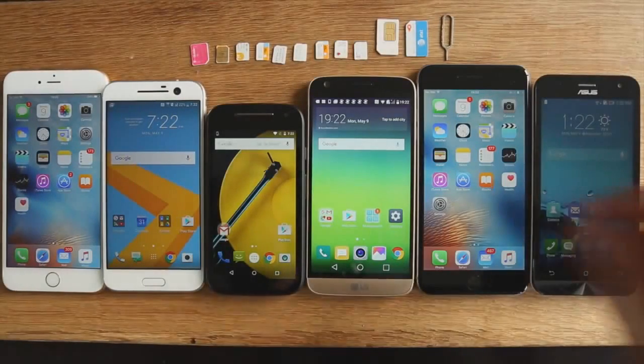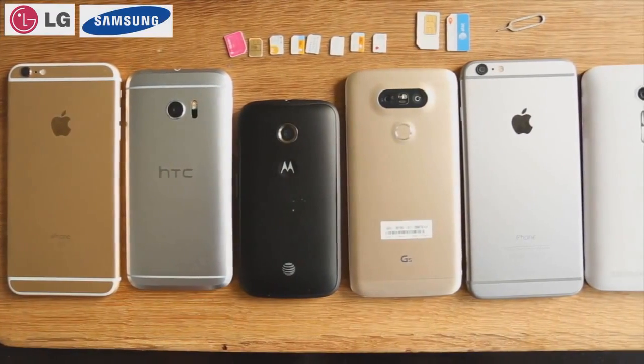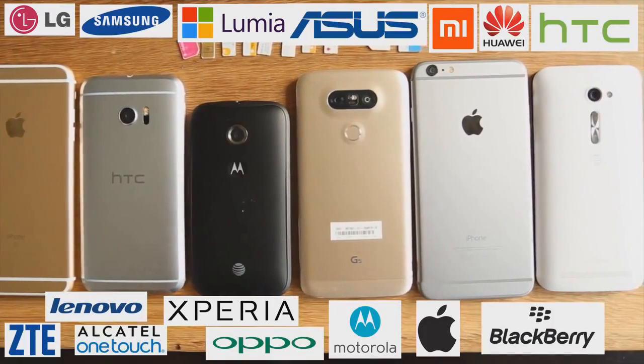What's up guys, this is a quick tutorial on how to unlock your phone from any network for free. This works for just about any phone out there. All you're gonna need is your phone, an internet connection, and a pen and paper.